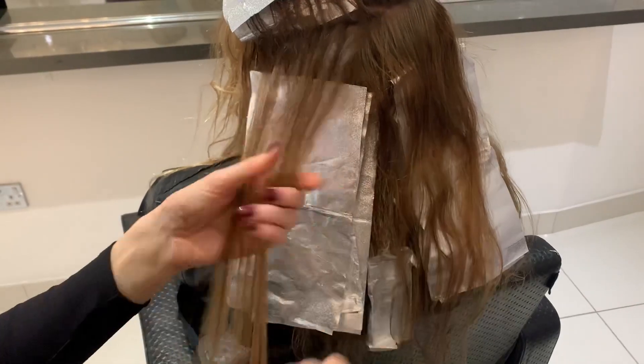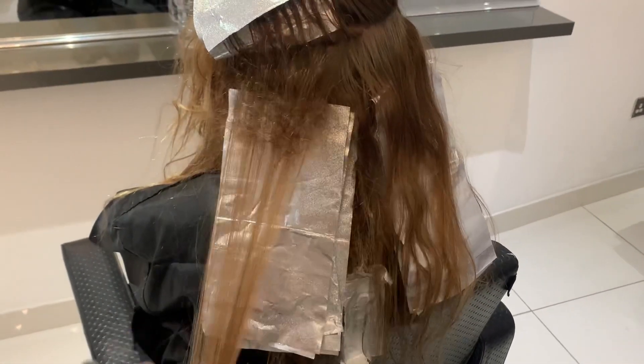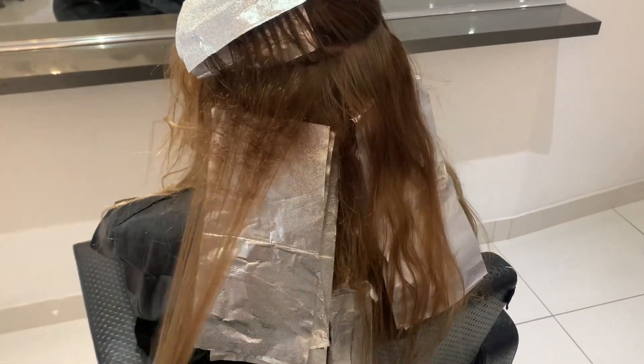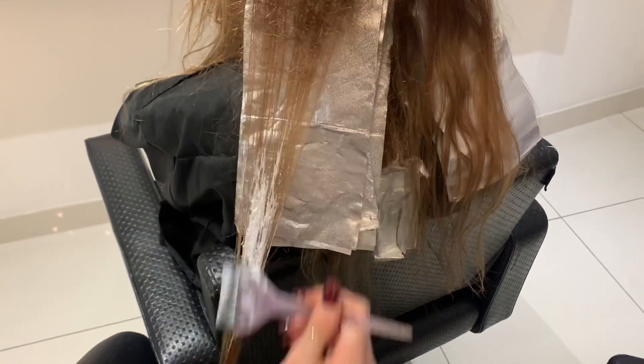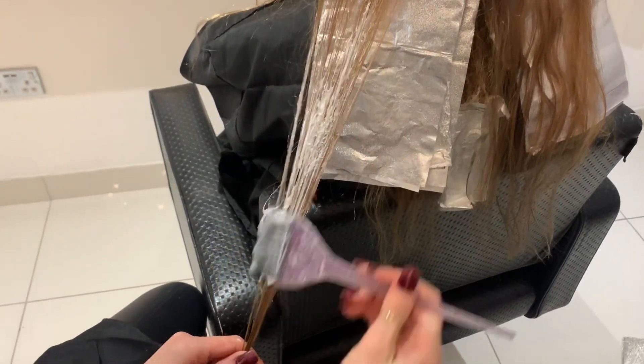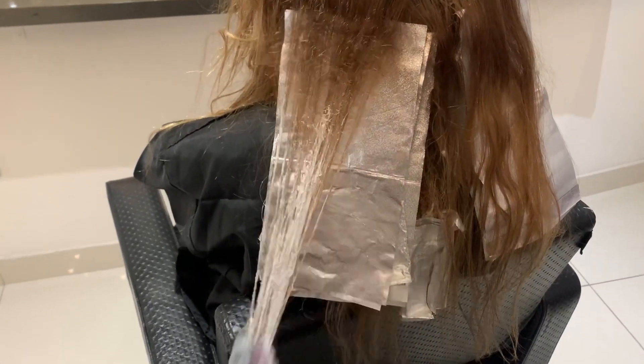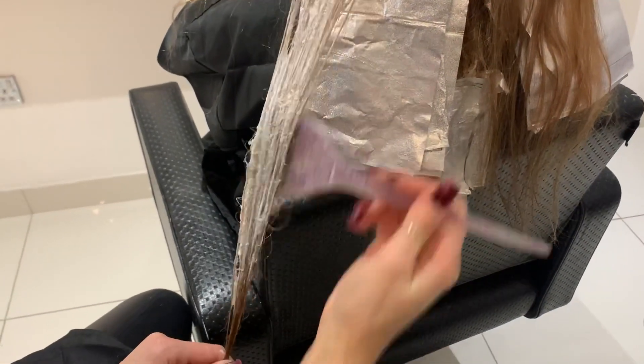I've just woven a section and I'm just going to backcomb it slightly to just get a soft blend at the root. I'm then going to take my 6% developer and bleach and I'm going to be applying it directly onto the middle ends and ends, saturating the hair fully from the middle ends and feathering the bleach up to the backcombed area.